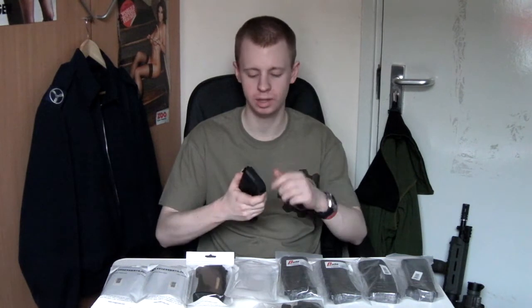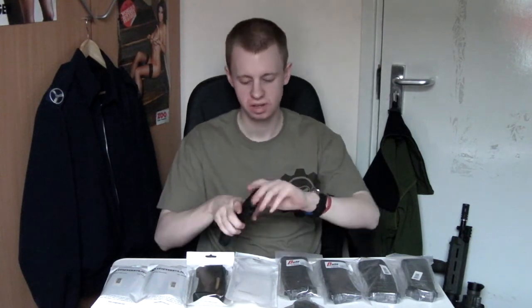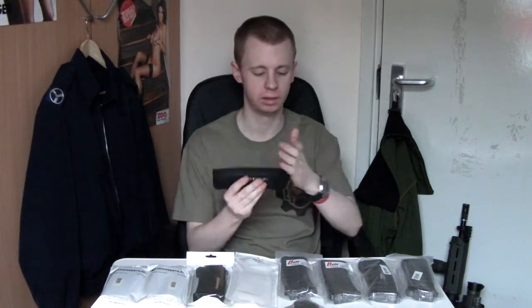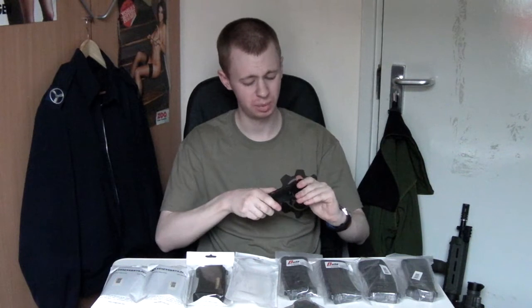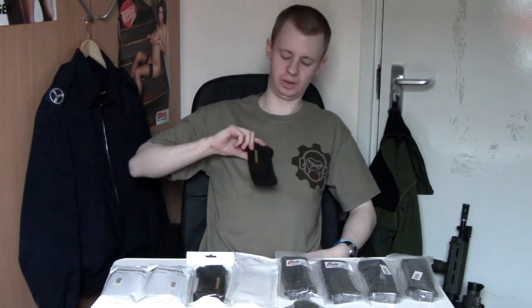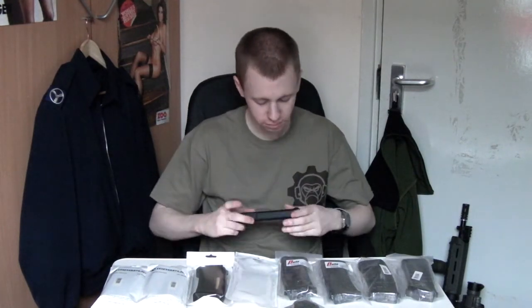Same as the M version P-Mag, these come with a little flip-off dust cover that clips onto the grooves on the top, and goes on the bottom when you're not using it. Personally, I don't think there's a lot of point for airsoft — if your mags are that way up in a pouch, how is the dirt going to get up there? I'd either just leave them on generally or not bother at all.